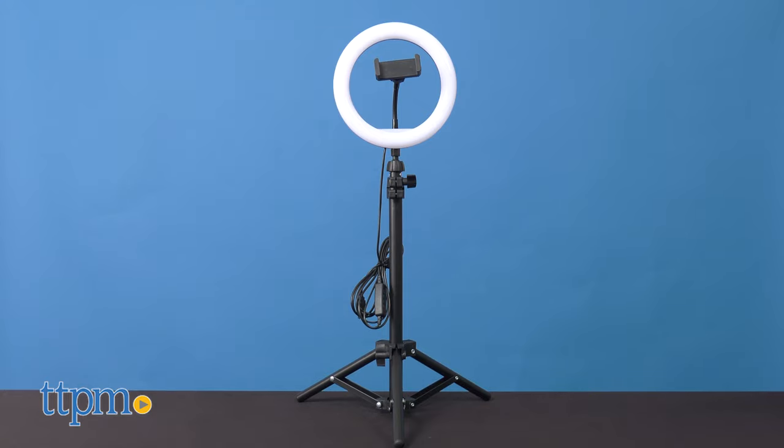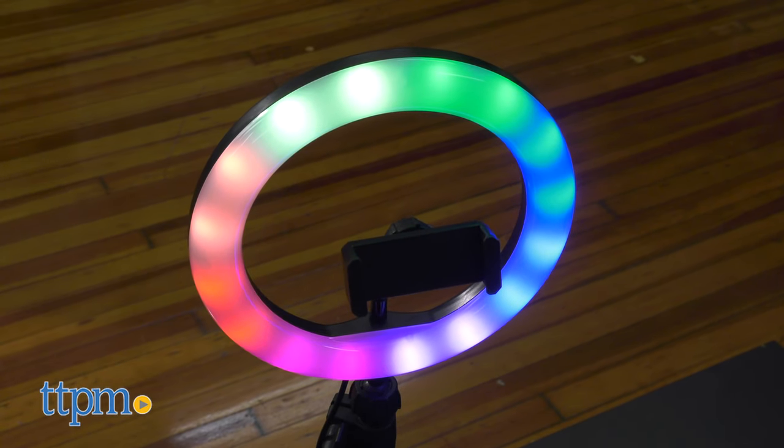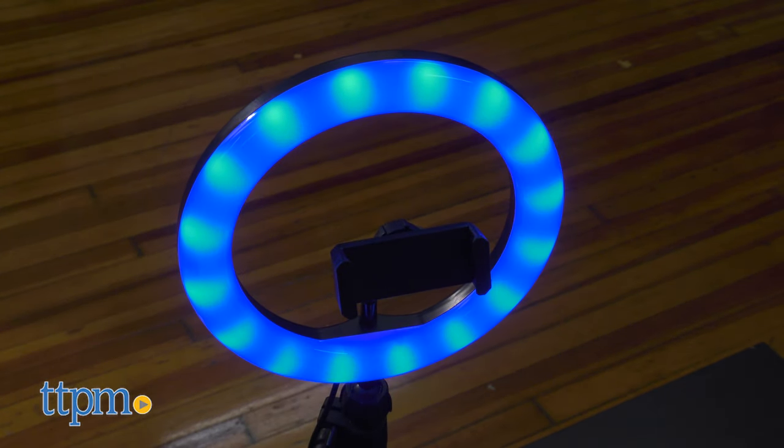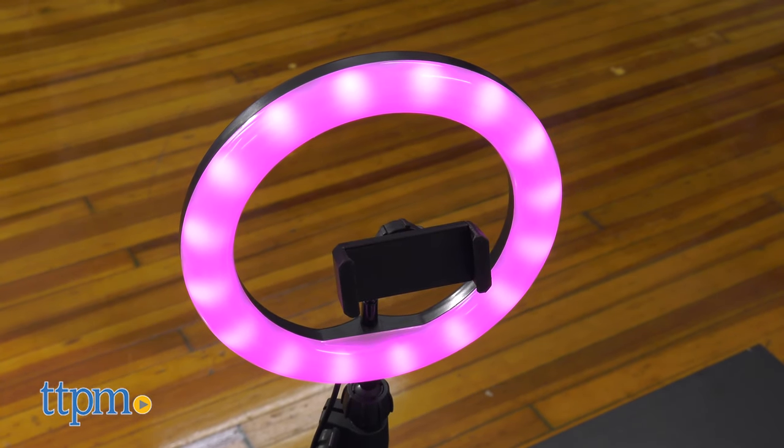Included are the tripod, smartphone holder, USB cable with controller, and the LED ring light, which has the three white modes just like the last one, but with the addition of eight color modes and one multi-color mode.